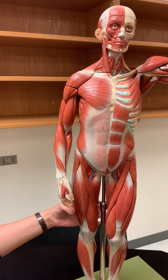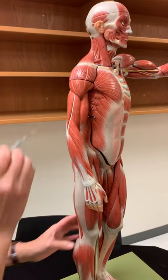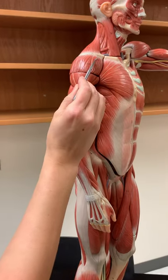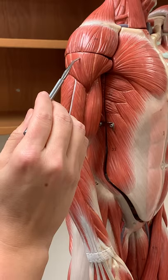Now we're going to look at the upper limb muscles. Looking at the side here, we have this muscle that's on the shoulder — this is the deltoid muscle. This triangular shape, the term delta comes from — it's a deltoid.